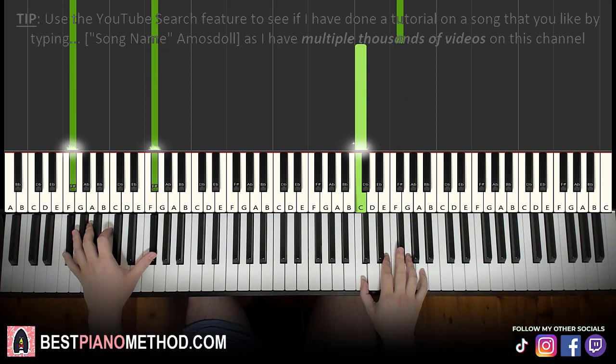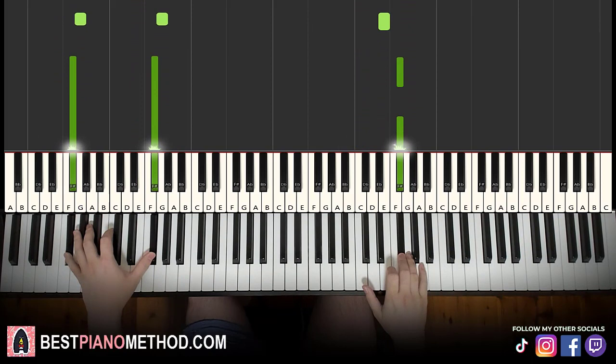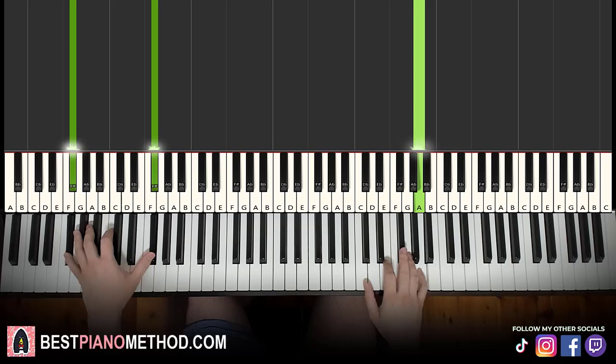The third part is nearly exactly the same, only the right hand's last note — instead of C, goes up to A. Everything else is the same, up to A. That's it for the third part. So everything is the same as the first two parts; it's just the last note on the right hand goes up to A instead of down to C.